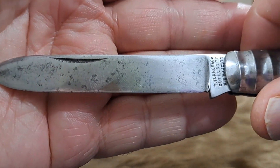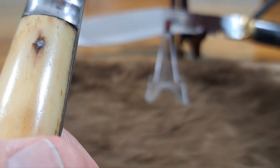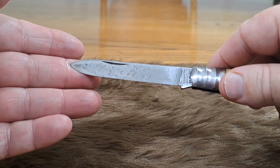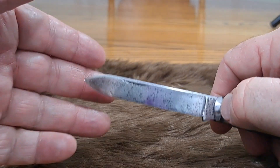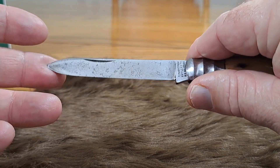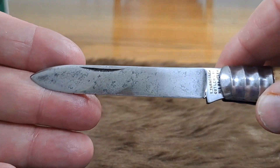It's a spear point — I call those thin spear point blades. Back in the 1800s the blades are just a little thinner, and towards the end of the 1800s they started getting a little thicker. It's one indication of an early knife, these thin spear point blades.